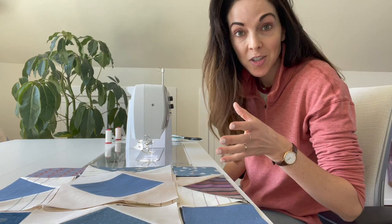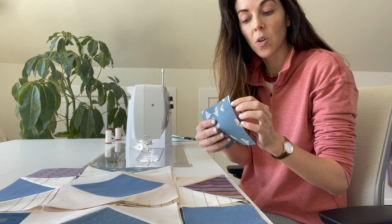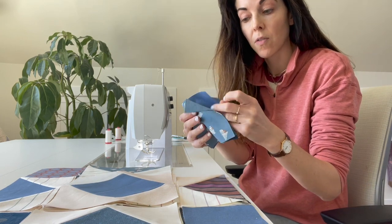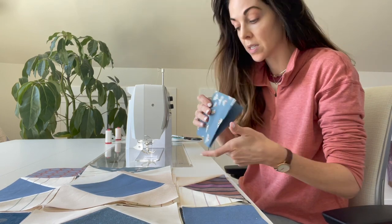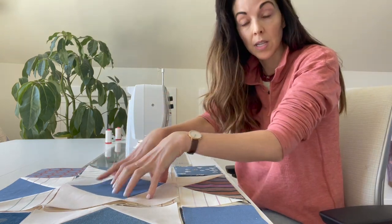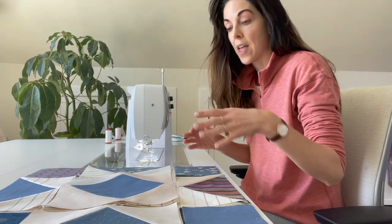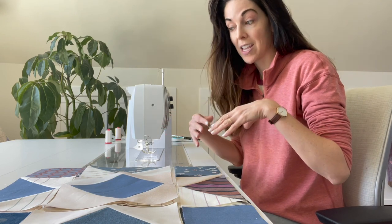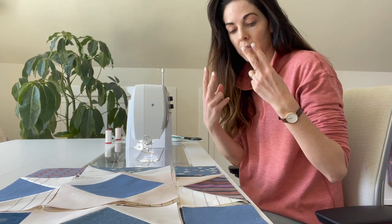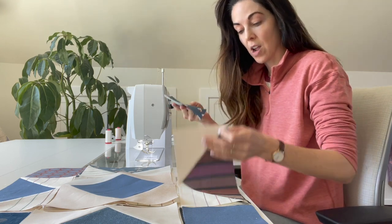Anytime you are sewing more than one of a quilt block, I suggest you stack it on top of itself. I'm sewing four identical blocks, so I have four of each little piece stacked on top — four squares, four geese, four square-and-square units — because I'm making the Starling quilt pattern. I'm going to chain piece each section and then chain piece it all together, and in the end I'll have four blocks.